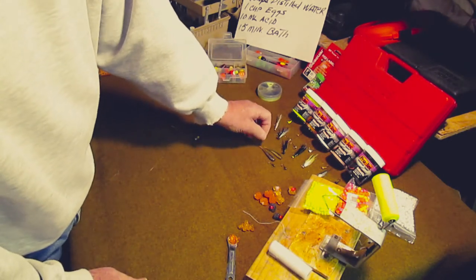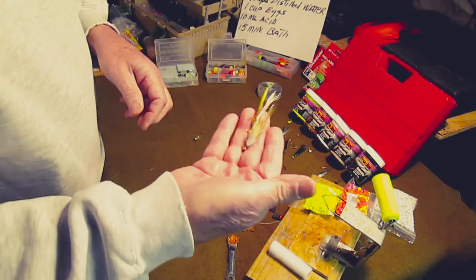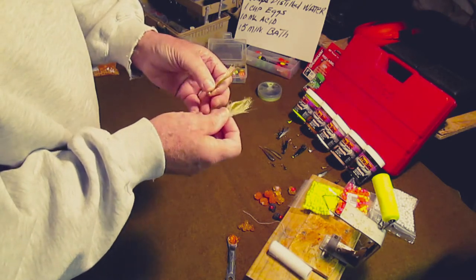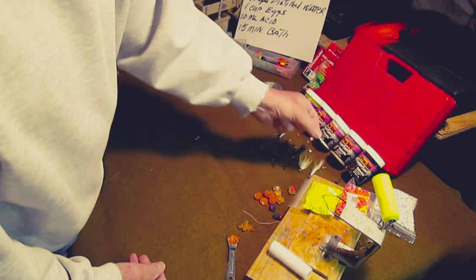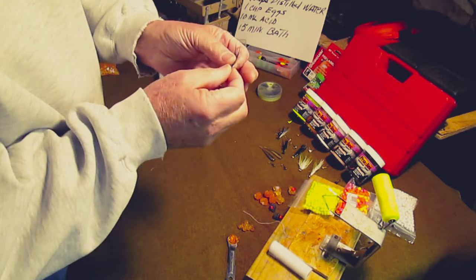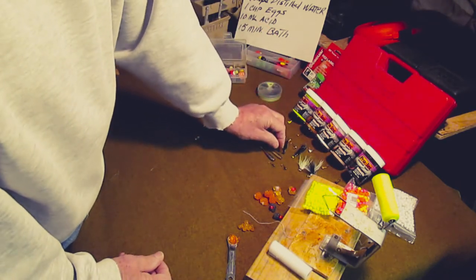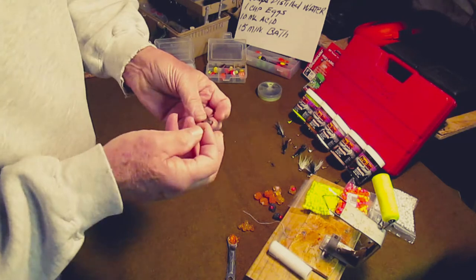The other thing I like to use is jigs — different colors: green or white with a gold head, same thing in brown and white. I usually start with the green; sometimes I use the brown, but green and white seems to be a better bait. The other one I do well on is a black and white jig — black on top because when the jig rides in the water, it rides with black on top and a white belly on the bottom.